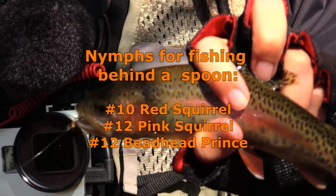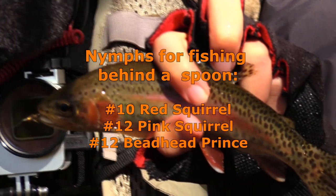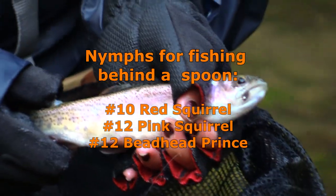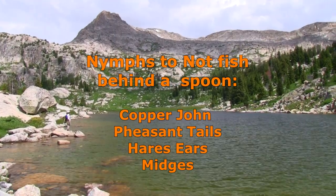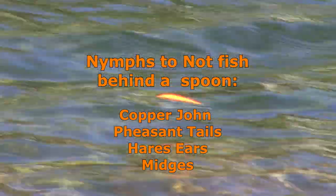Recommended nymphs for fishing behind a spoon include a number 10 Red Squirrel, a number 12 Pink Squirrel, and a number 12 beadhead Prince Nymph. Nymphs that I don't recommend fishing behind a spoon include Copper Johns, Pheasant Tails, or Hare's Ear in any size — they're just too thin.